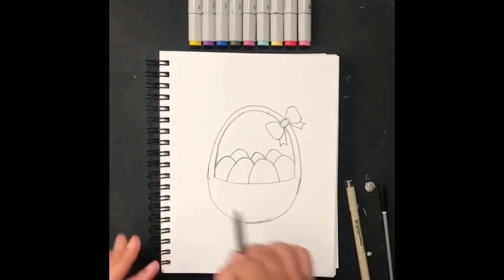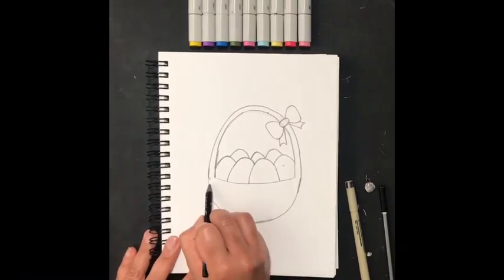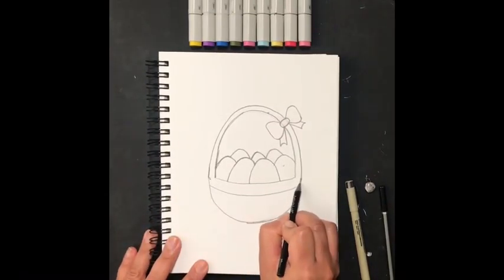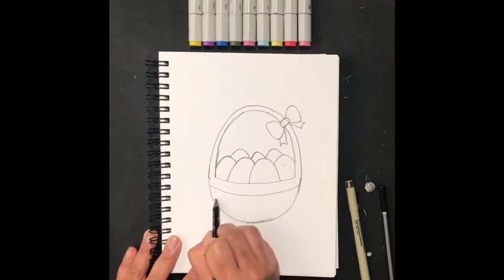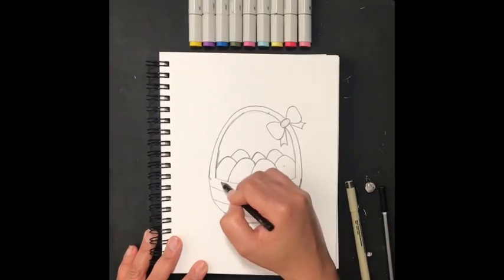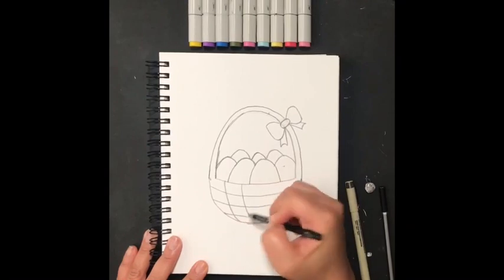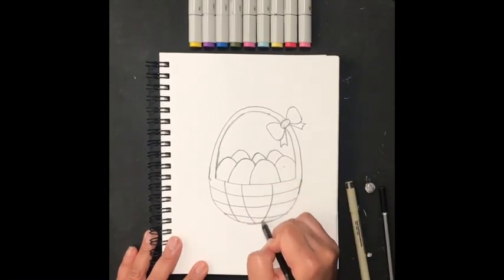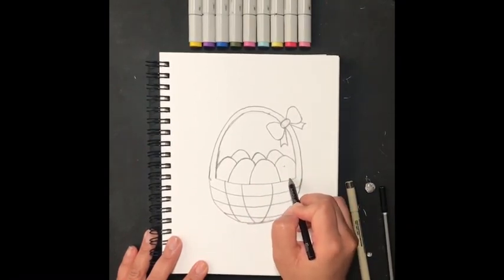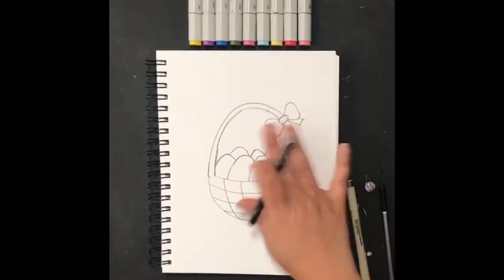I'll add some more detail to the basket using lines — another curved line here, a smaller curved line here, and one more at the bottom. Then some lines going down: one, another going toward the middle, one on the other side going toward the middle, and another curved line going down like that. And there we have it — our Easter basket!